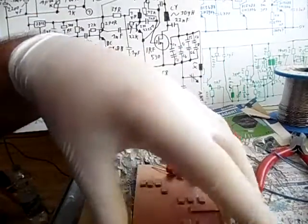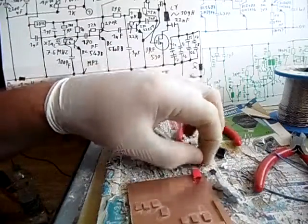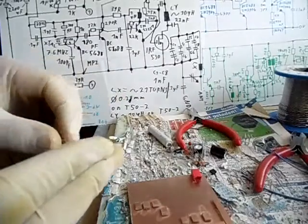Here we are preparing the parts for being soldered into the circuit board. First of all we are going to prepare the resistors. Let's start with the 100 Ohms.